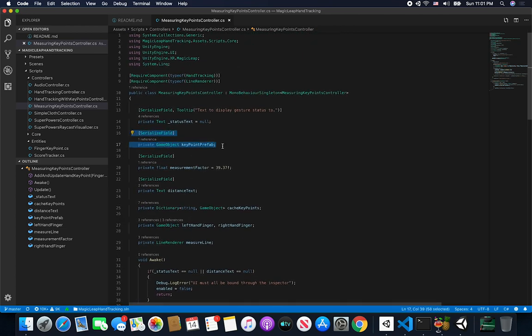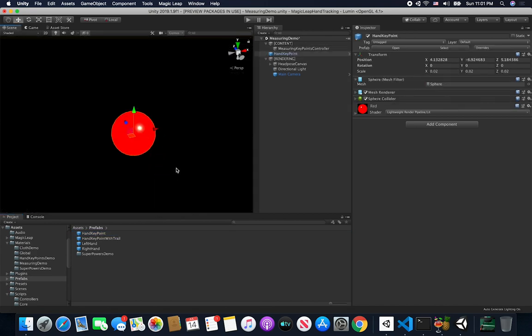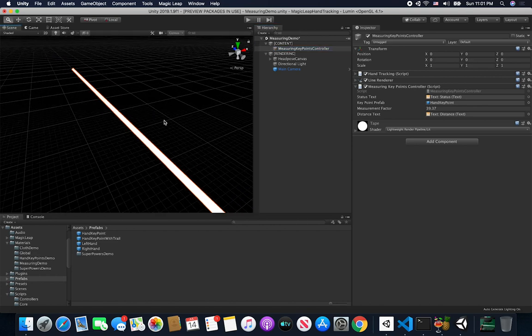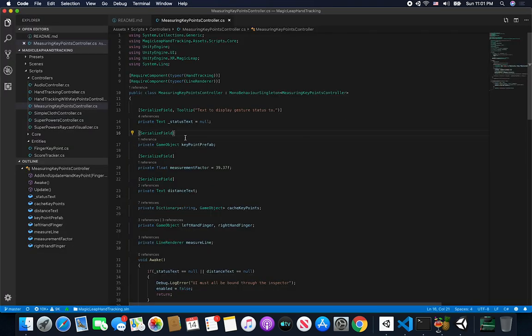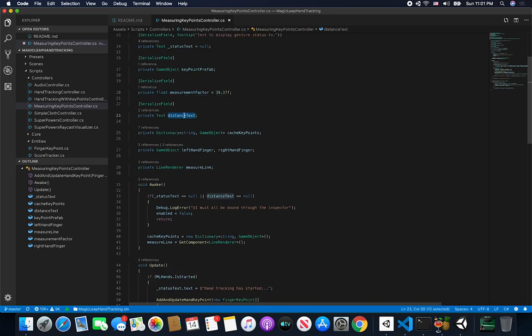I have a key point prefab — this is the prefab I use to render a sphere, which in this case is a red sphere. If you want to make something cooler you're more than welcome to do that, you just associate it with the key point prefab in the inspector. I also have a measurement factor because I'm converting the distance to inches, and then I also have a distance text which is going to display the distance that we calculate when we are rendering one point to another.